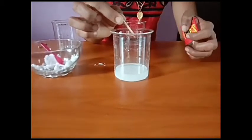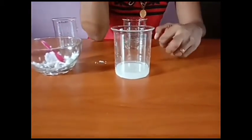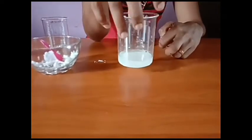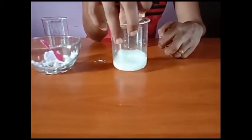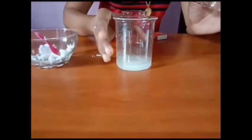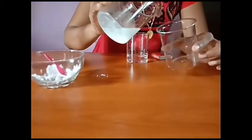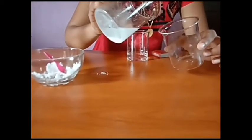The matchstick extinguishes, which means this gas is carbon dioxide. A metal hydrogen carbonate reacts with an acid, releasing carbon dioxide gas, and a salt and water are also formed during this reaction. We can separate this water and salt.